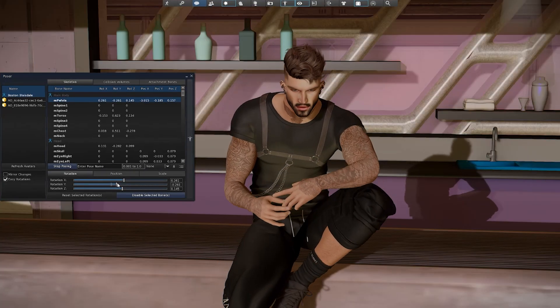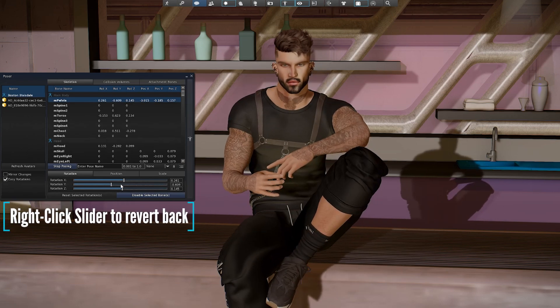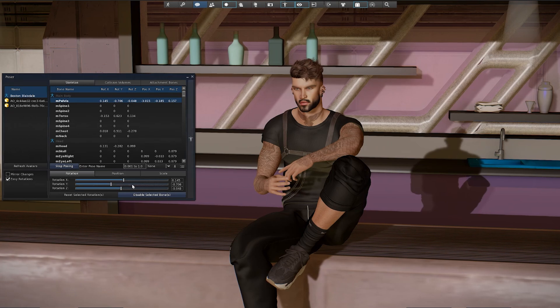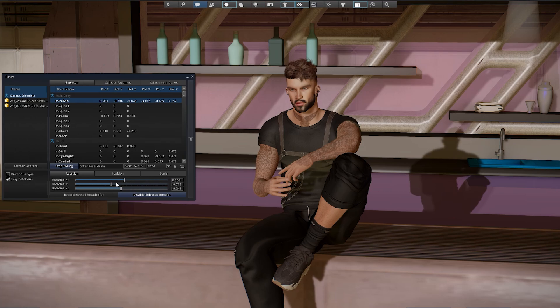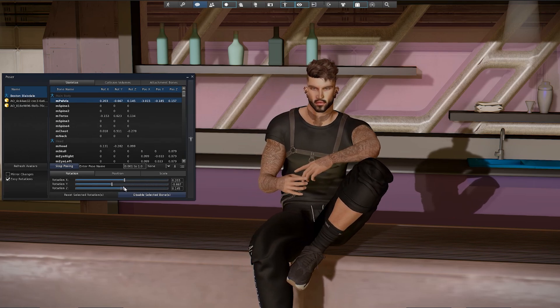If I make a mistake and need to go back to my last position, a great tip is to simply right-click the slider and it will revert back to the last position. You can use the right-click function for any of the sliders in the viewer. Now that we have our position set, we're going to jump over to the rotation tab and start moving our limbs, starting with some minor adjustments to the tilt of my full avatar whilst keeping it fixed in a stationary position.